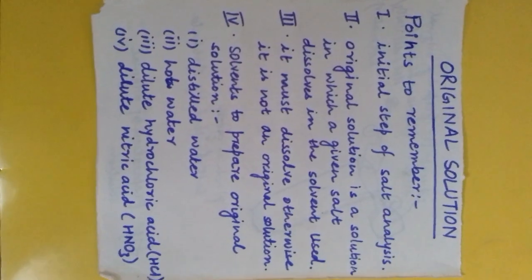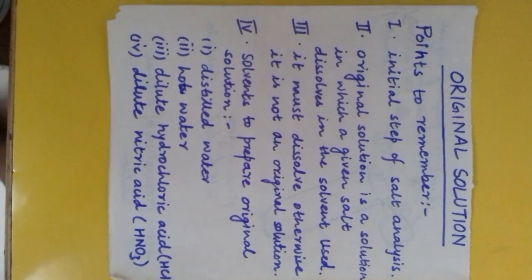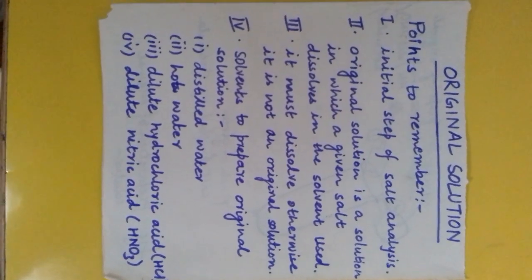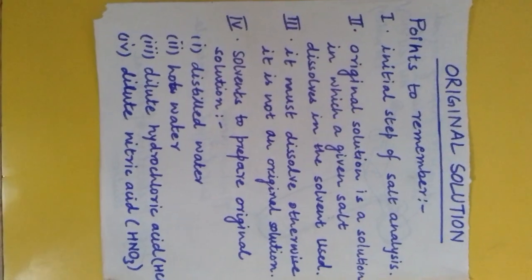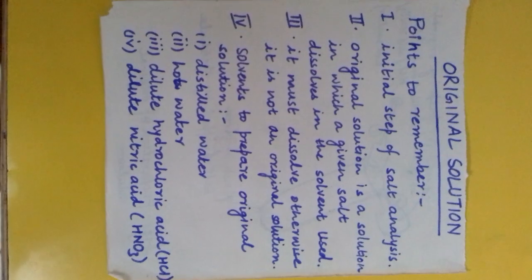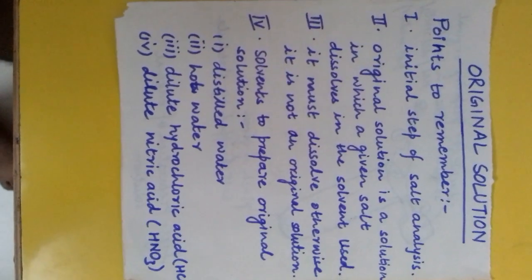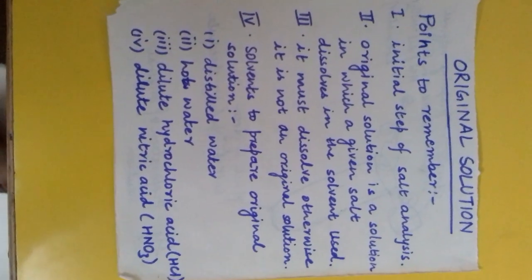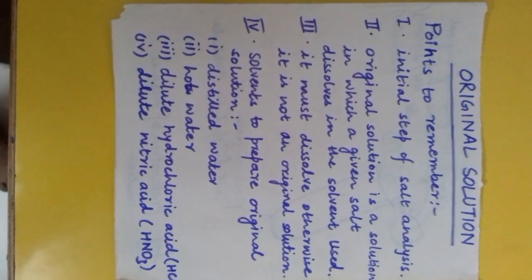Original solution is the initial step of salt analysis. When an examiner gives us the salt, the first thing we do is put that salt in a test tube and dissolve it in any of the given solvents. If the salt dissolves, then the original solution is prepared. If it doesn't dissolve, we should use other solvents to dissolve it.